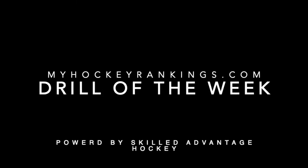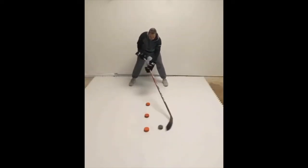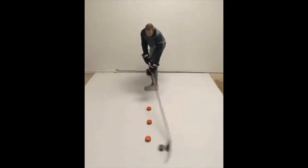Hello and welcome to our My Hockey Rankings 9th Drill of the Week, powered by Kenny Brandt's skilledadvantagehockey.com. This week we move back to the pro level and continue the initial stick handling progression that we've been working on in the first 7 lessons. Those 7 drills can be found at myhockeyrankings.com, so if you have trouble executing this pro level drill, you can always go back to the beginning and perform each drill in the progression to work up to this one.